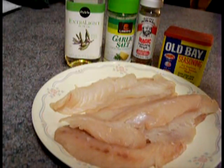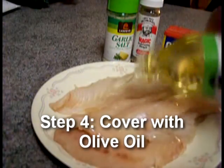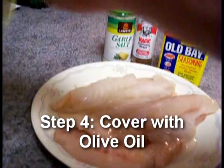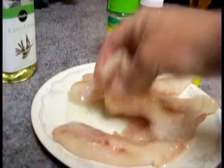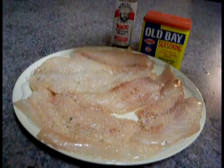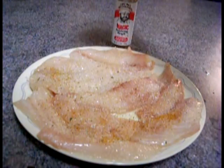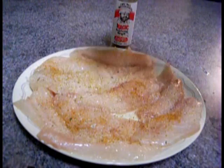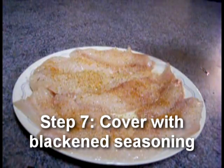Here's everything I'm gonna use: olive oil, garlic salt, blackened seasoning, and Old Bay. Can't cook fish without Old Bay. Make sure all the fillets are wet with olive oil so the seasoning sticks on both sides. Flip them a couple times in the olive oil. Garlic salt first — you never have too much garlic salt. Then Old Bay, not a whole bunch... well, I said not a whole bunch — I love my Old Bay.